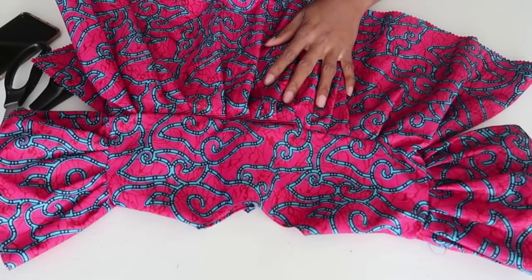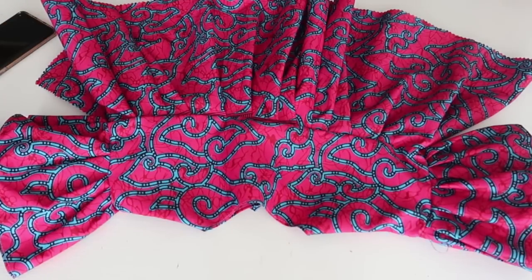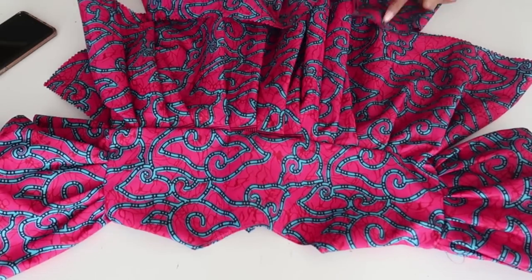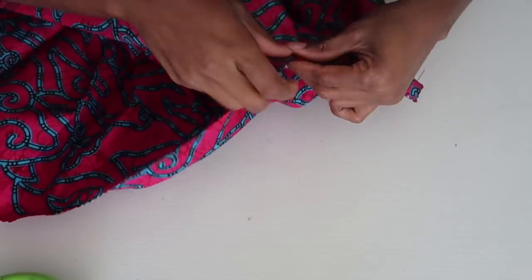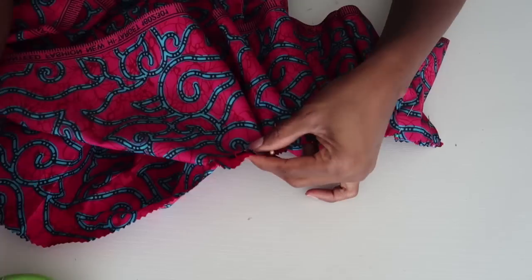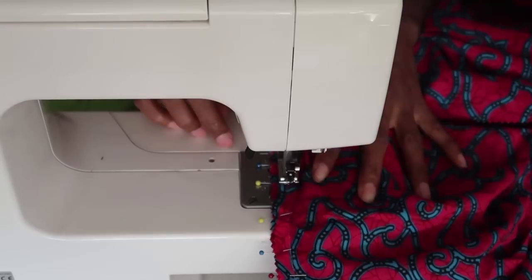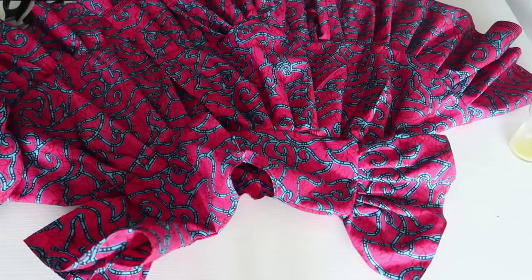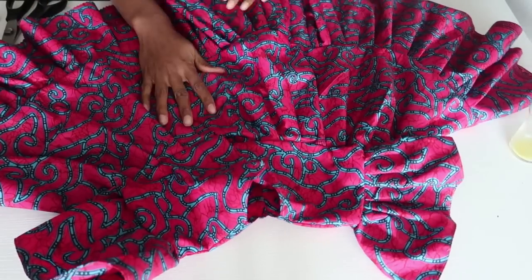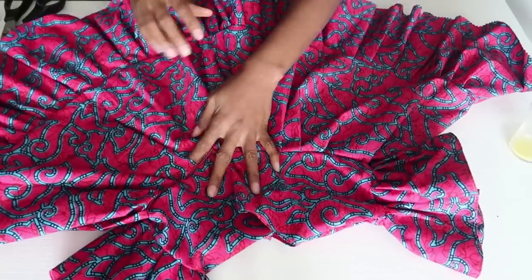This is the dress as it is right now. I already went ahead and sewed in this part and it looks super super cute. Right now we're going to sew in the last layer, which is the bottom layer that goes underneath. This is the dress — it looks so adorable, the volume is insane, she's going to look like a little princess! I've already sewn in the second layer — this is the back. Look at that volume and that print is so amazing!